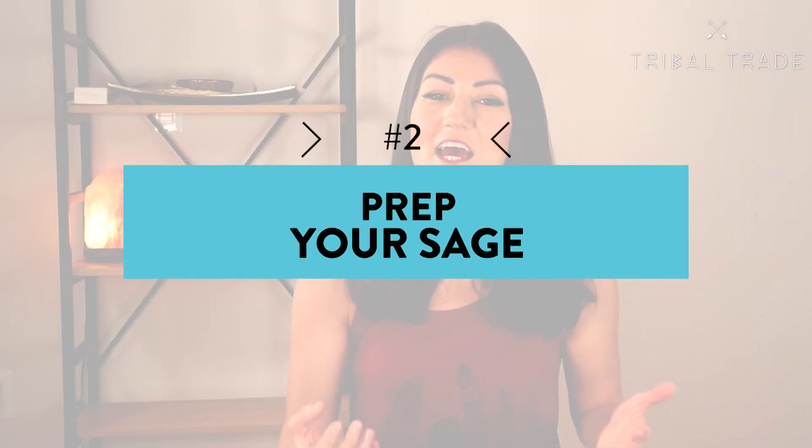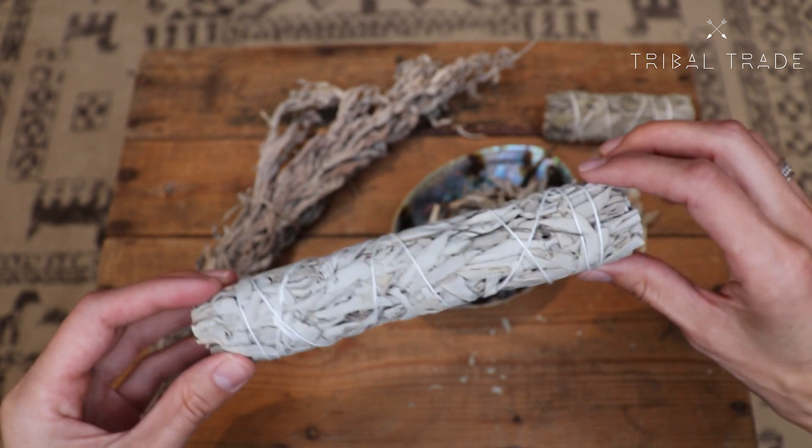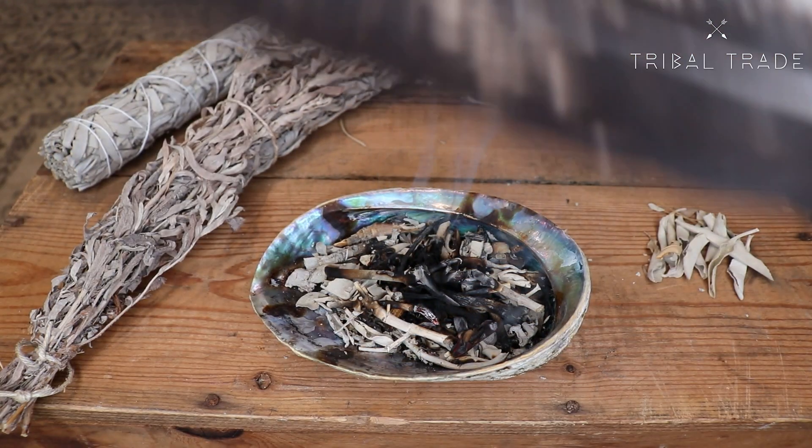The second step is to prep your sage stick and your other materials, whether it's a smudge kit or other items for your smudging session. Before getting started, it's so important to prepare your materials — the last thing you want is to be interrupted because you don't have what you need. Make sure you have a bowl handy in case you want to set your sage stick down. With loose sage it's obvious you need a fireproof bowl, but with a smudge stick this factor might not be as clear.